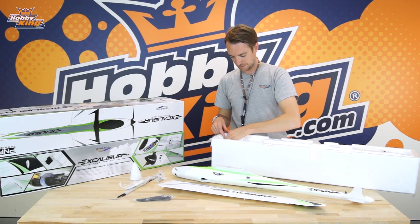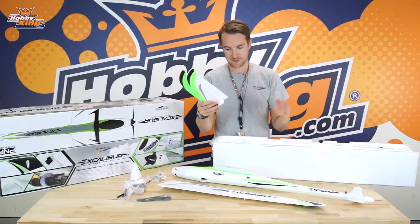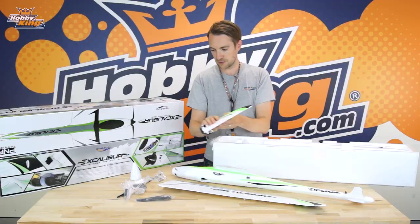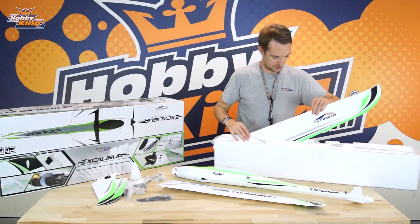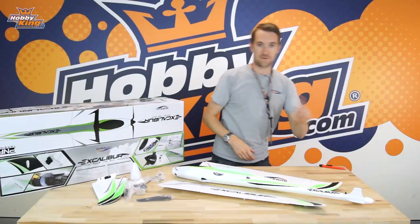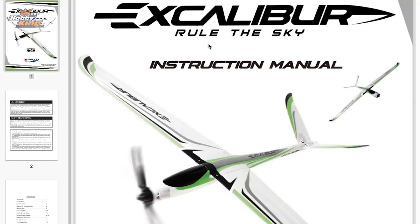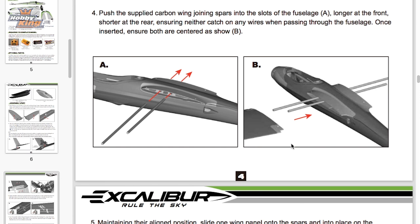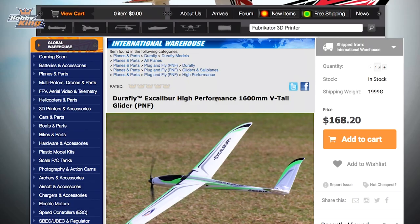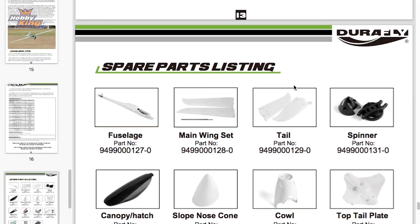We've got the included standard carbon fiber propellers, the mounting accessories, hardware and spinner, the vertical v-tails — which are the combined elevator and rudder — with servos pre-attached, and then the final wing panel. Note that there is no physical instruction manual included with the Excalibur. To reduce production time, production cost, and to be more environmentally friendly, we've done away with the hard copy. You can still access it on the web listing under the files tab, and the recommended items in the manual can be clicked on directly to go straight to those products.